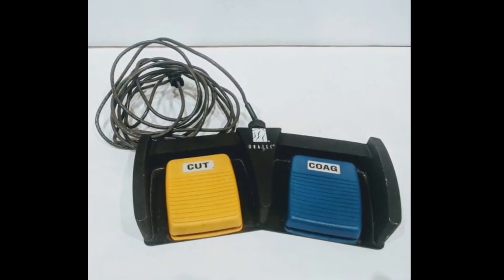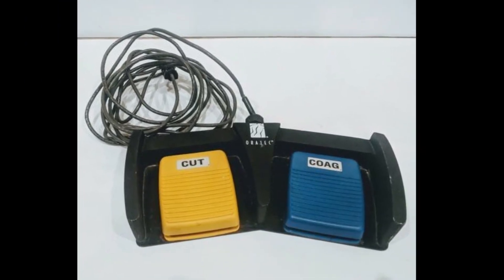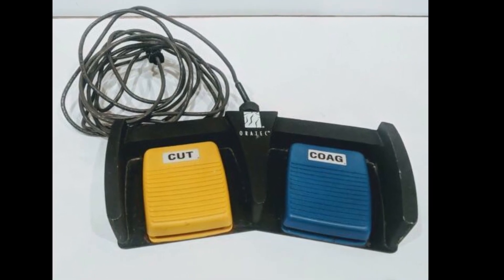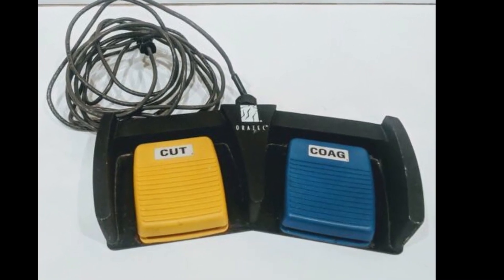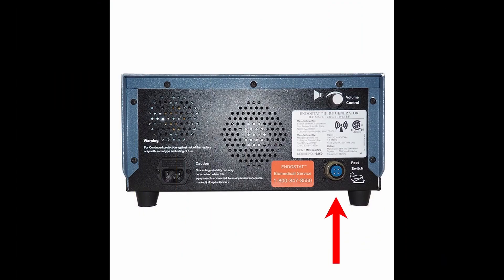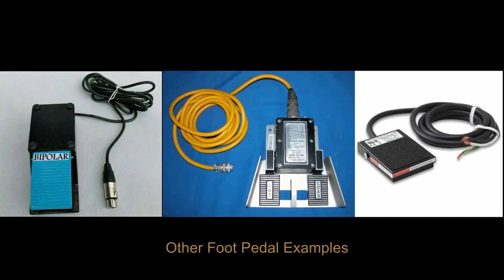The last accessory for electrosurgical units is the foot pedal. Foot pedals are used to control the mode of electrosurgery — either cut, represented by yellow, or coag, represented by blue. Foot pedals are usually plugged into the back of the electrosurgical unit. Since the electrosurgical mode can be selected by pressing buttons on the side of some handpieces, foot pedals are not supported or required by all models of electrosurgical units.